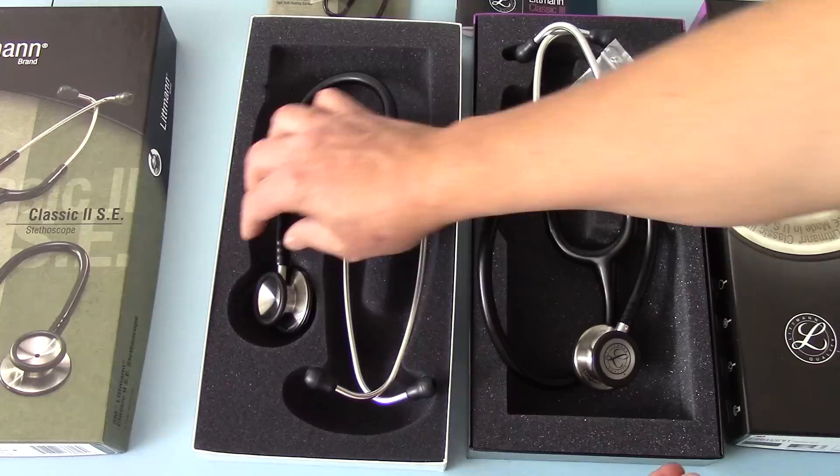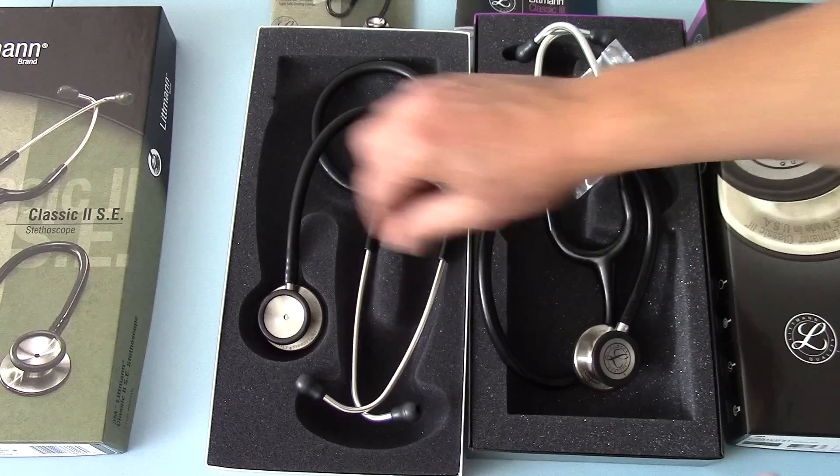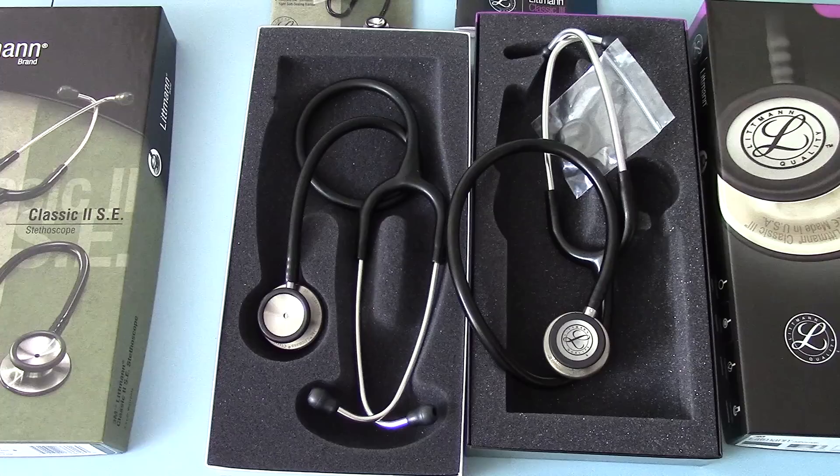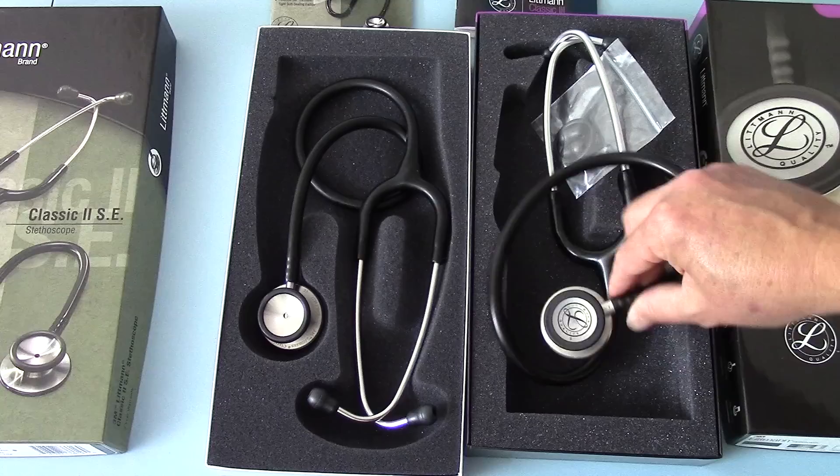Rotation on the Classic III is very nice and precise with a good lock, though that's always been the case with the Classic II SE as well. The lumen of the connectors between the tube and the chest piece is wider on the Classic III, which I think is an improvement. It feels more robust in its manufacture, and the attachment of the tube to the chest piece through the internal mechanism is also more robust on the Classic III.